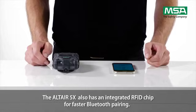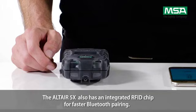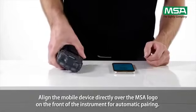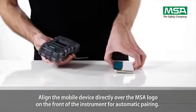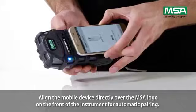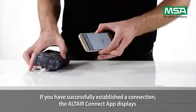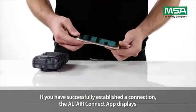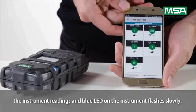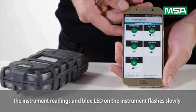The Altair 5X also has an integrated RFID chip for faster Bluetooth pairing. Align the mobile device directly over the MSA logo on the front of the instrument for automatic pairing. If you've successfully established a connection, the Altair Connect app displays the instrument readings and the blue LED on the instrument flashes slowly.